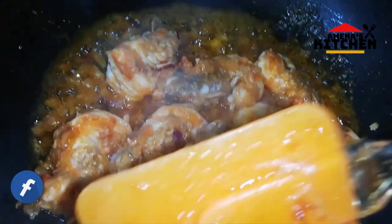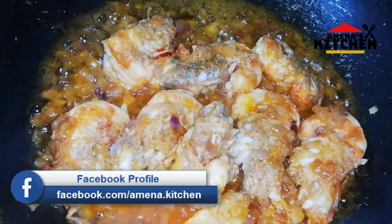The egg can be added when you add this to the chicken.